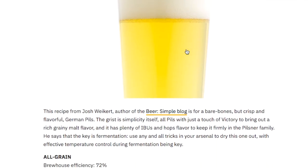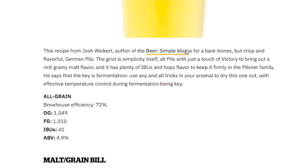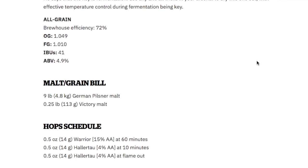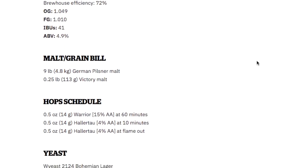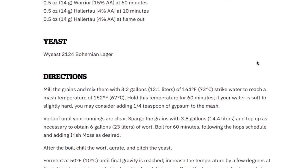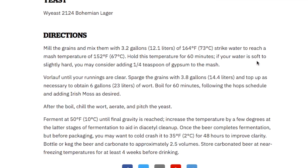It also talks about the style guidelines for a Pilsner — described as straw in color, high clarity, and the hop character should come from late noble hop additions. Their published German Pilsner beer recipe has the majority of the malt coming from Pilsner malt, with a little bit from Victory malt. Warrior and Hallertau are the hops they add, and the final beer is described as crisp, with a touch of graininess and plenty of IBUs to round out the beer.